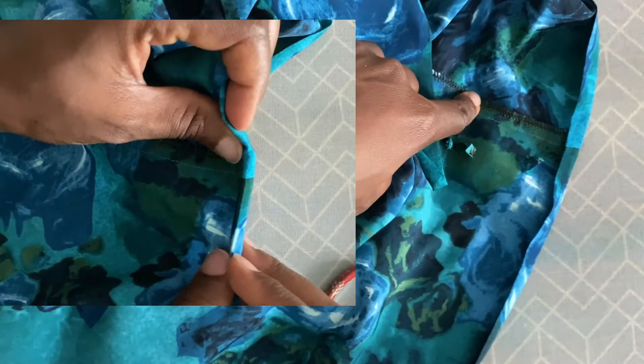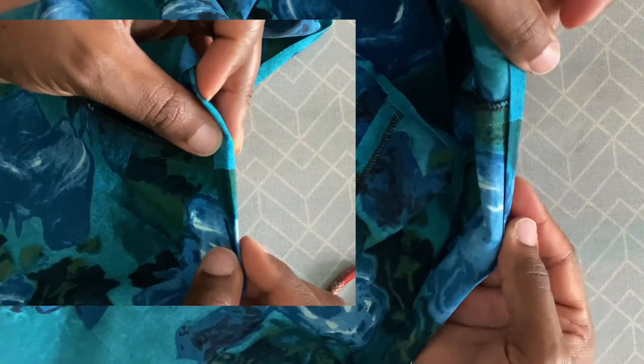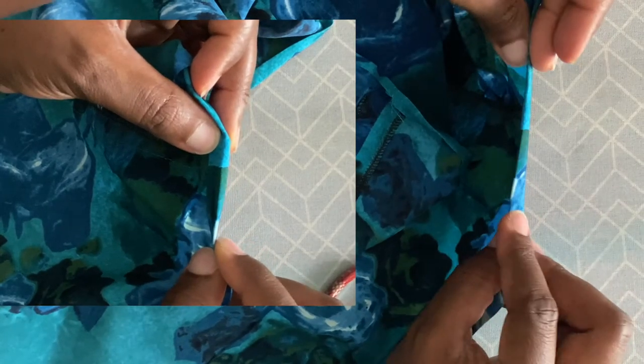This is the difference of what it looks like before and after. As you can see, it's very bulky if you do not trim it.